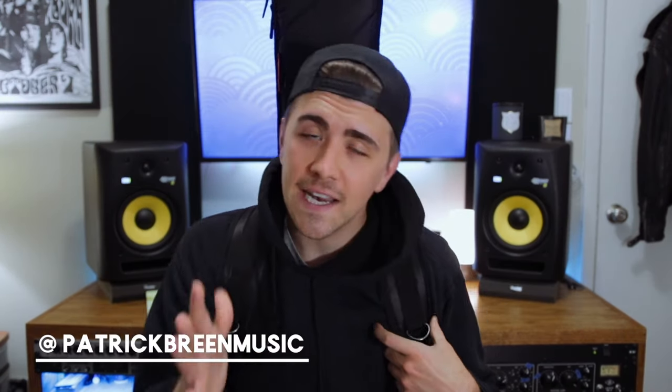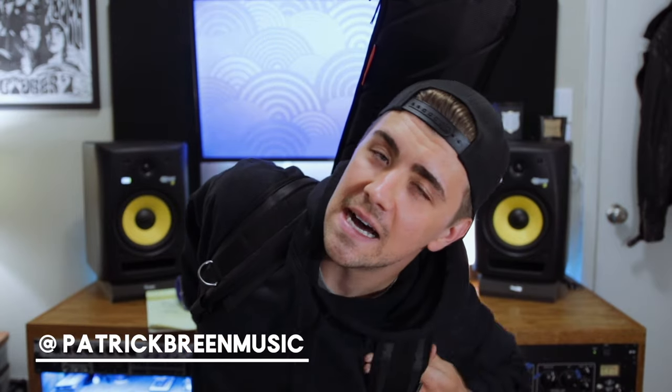Hi, how are you today? I want to talk to you guys about traveling with your guitar. I'm somebody who likes to bring a guitar with me when I'm traveling, even if it's not a music-related trip or a work-related trip. I still like to make sure that I'm always practicing and writing, and chances are if you clicked on this video, you can relate.